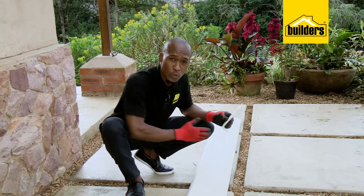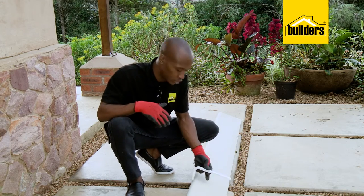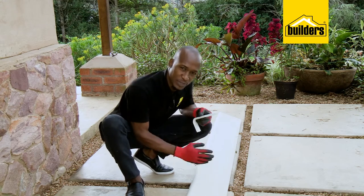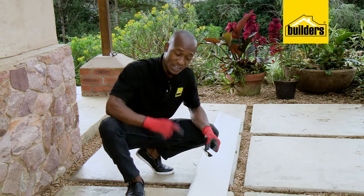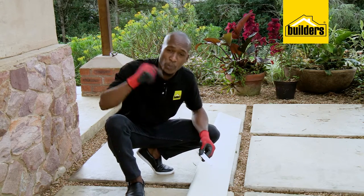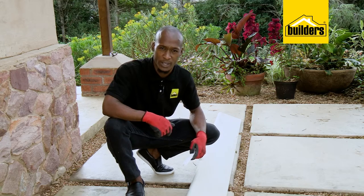So if you're needing to join two barge boards, you're going to need a joiner. And instead of putting the join towards the edges, I'd suggest putting it somewhere in the middle. However, this barge board is 3 meters long and the length is 2.5 meters, in which case we don't need a joiner. So let's get started with the quick and easy installation.